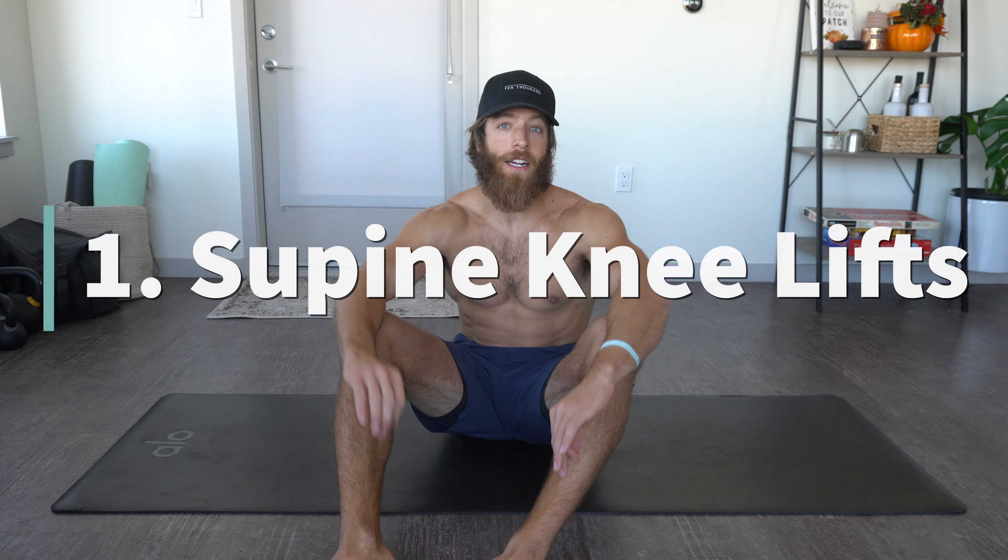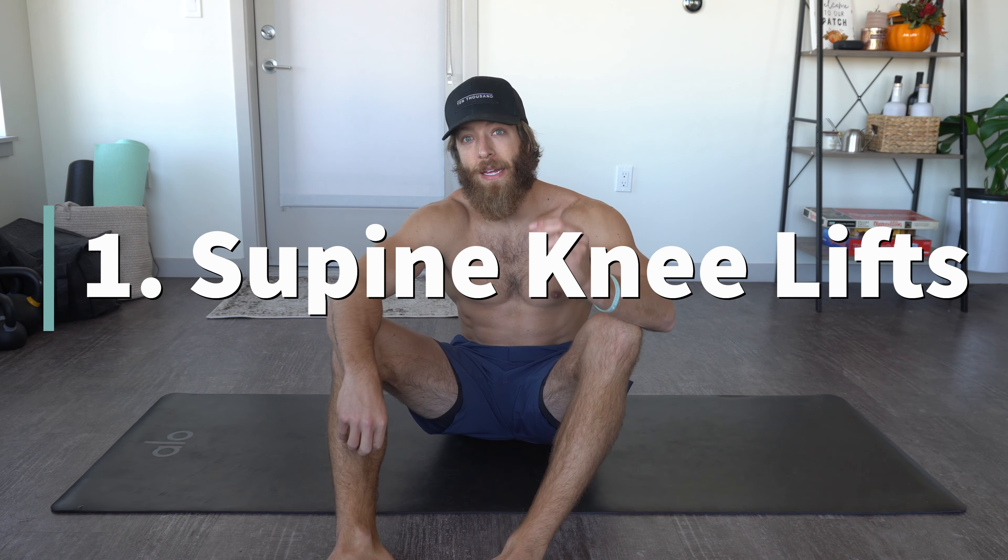What's going on guys, today we're talking about four of my favorite lower ab exercises, how to do them, and ways to scale them. And upon further research, in order to film an ab or core video on YouTube you've got to be shirtless to rank, so let's freaking go.